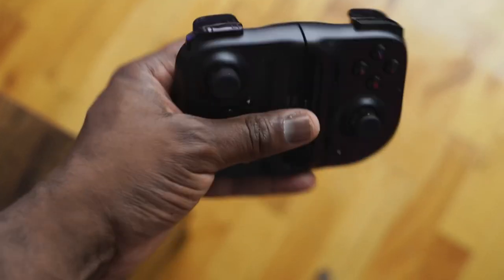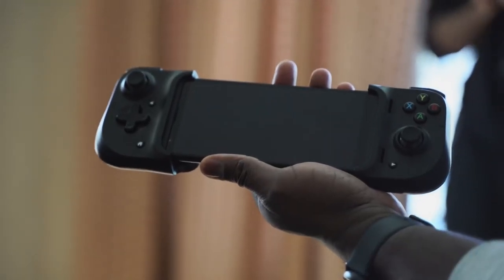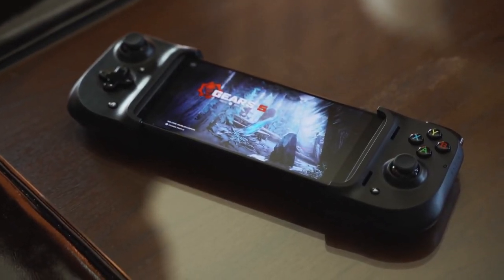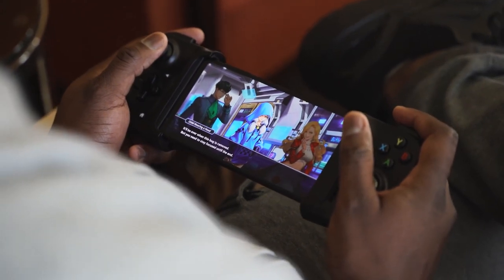But here comes the Razer Kishi. The Kishi — I first saw it at CES 2020, and this looked like it was taking things to the very next level. It kind of reminds me, when you have it with your phone docked in, of a Game Gear. If you remember that, it was a really cool gaming device, and this kind of looks the same.